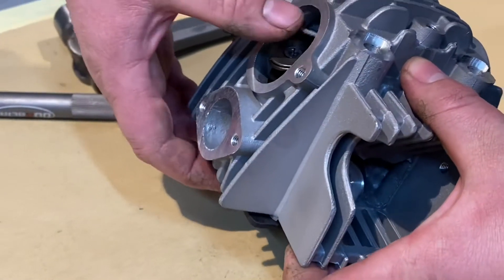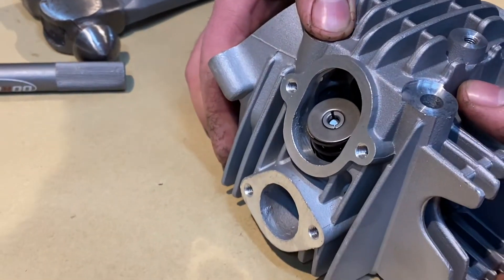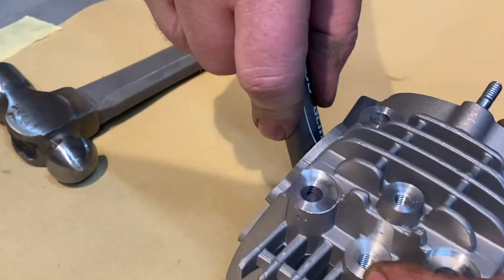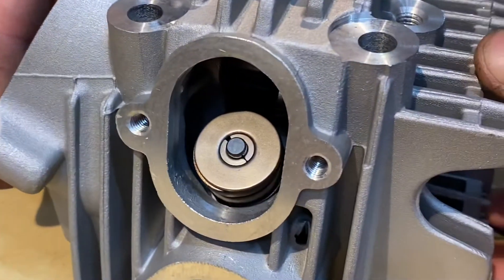Lift the head up and you can just give them a light squeeze, just to settle them down all the way. Turn the head this way to do it — straight on top of the valve collets. One push down and look, they're in straight away.